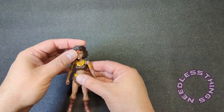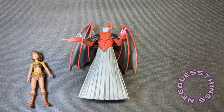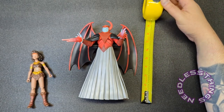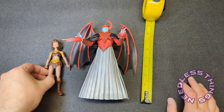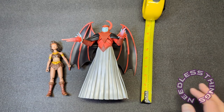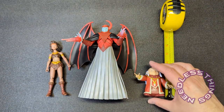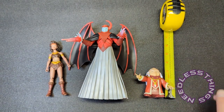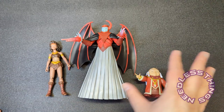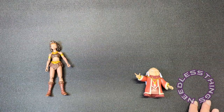I didn't measure Venger yesterday — he is huge, almost nine inches tall, and you can see scale-wise how much bigger he is than Diana. And Dungeon Master is just under three inches tall, so you've got really nice scale in this line. It's very exciting that they've stayed true to the sizes these characters should be.